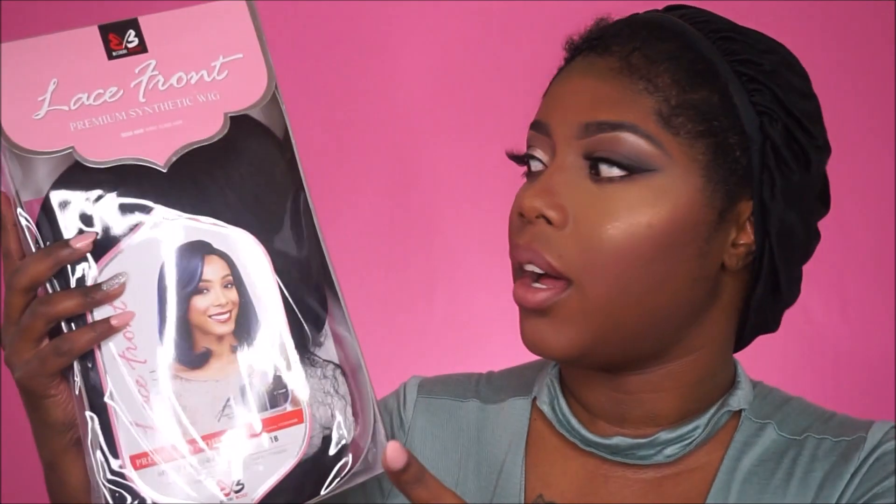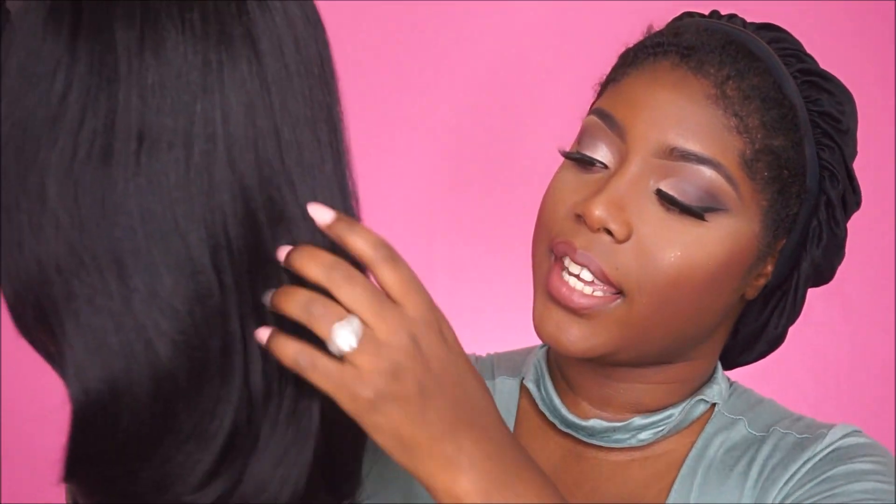It does come in your standard wig package — you guys have seen this so many times — but I just wanted to show you guys how it came, and there is a stock card right in the front. Straight out the pack, this is how she looks. One thing I'm already noticing is that she has a very nice yakky texture — she's not super yakky, but closer to the yakky side, with some softness to her. She looks absolutely gorgeous.